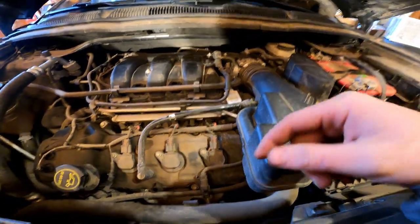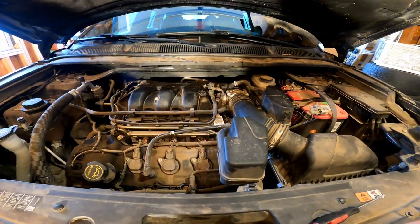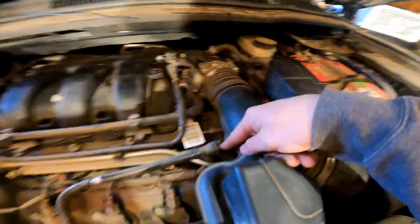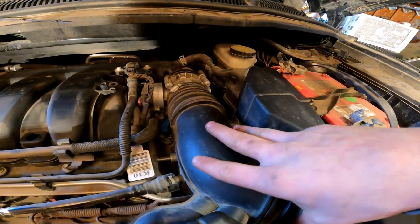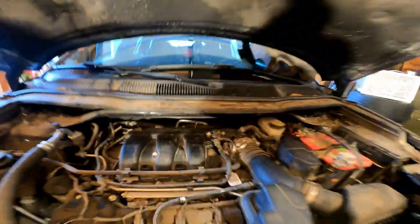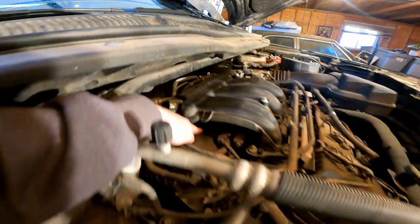We're gonna do the ignition coils and spark plugs now, which we happen to have right here. The others are behind this monster intake so we're taking that off to gain access, which means we gotta take some more of this stuff off. We'll be disconnecting that and any other wires and plugs, pop that off, take this whole piece out, then we're gonna take off the throttle body — that'll give us access to the intake. We'll pop that off and then be able to access the coil packs. It's pretty dark but they're right there where my finger's at — there's the other three since this is a V6.